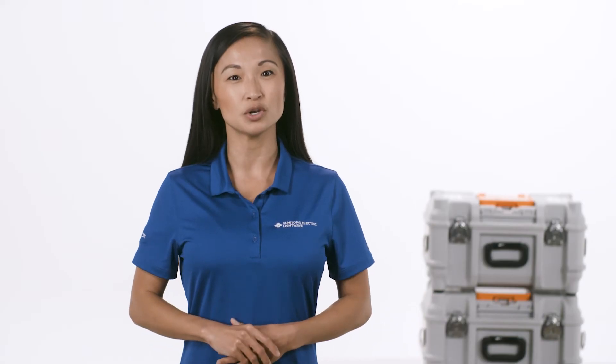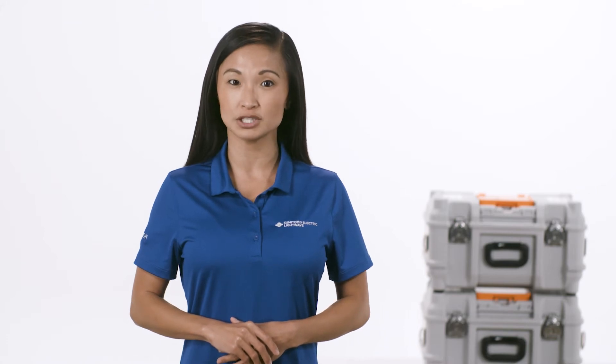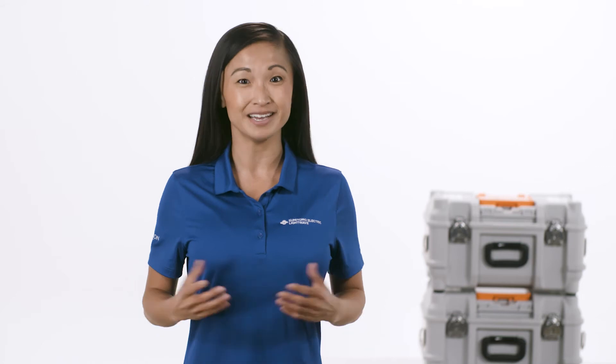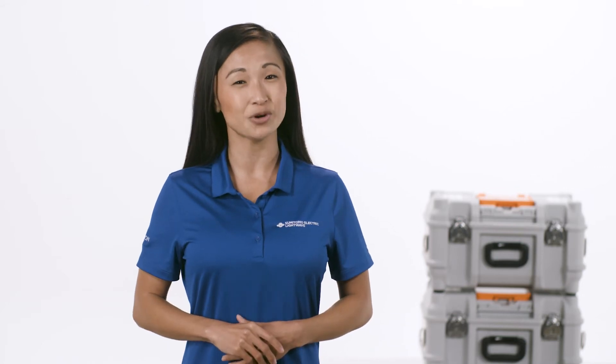Hi, in this video we're going to walk through the steps to configure the splicer and heating programs on the Q102CA+, Sumitomo Electric's latest core alignment fusion splicer. Let's get started.